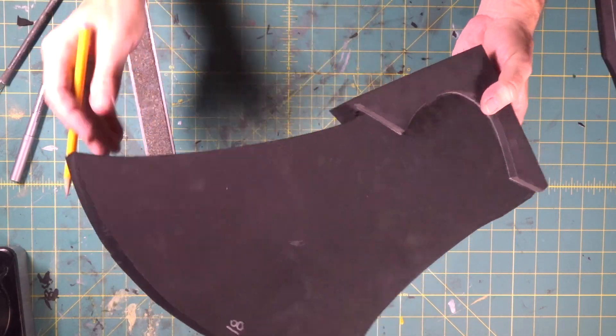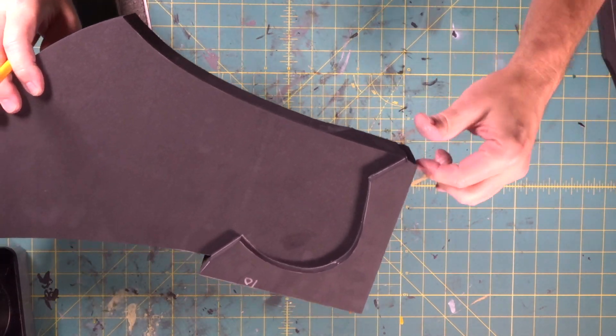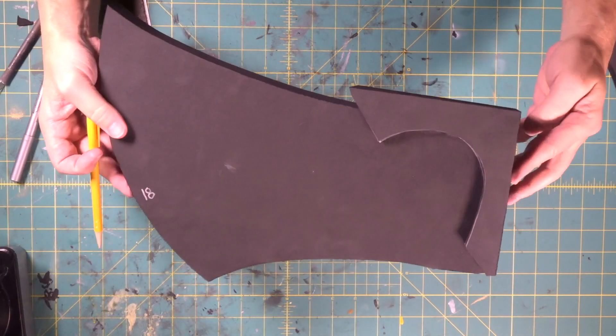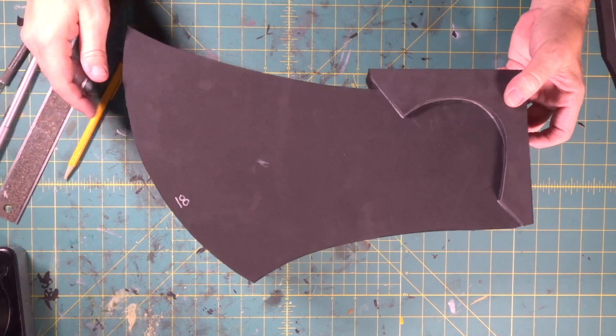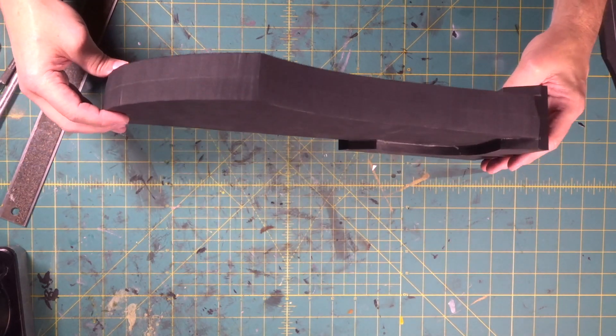Now it matches up here and here, and we knocked our end off so that everything lines up. That is a funky, big, giant, chunky, cartoony looking blade right there. Wow, that's thick too.